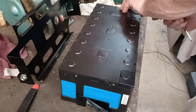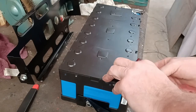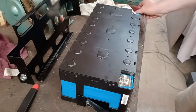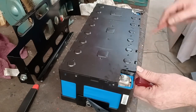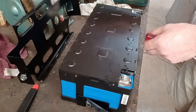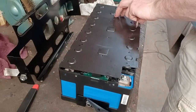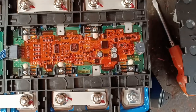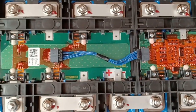Let's just take these off for a moment. Push those in — they allow them to come out. There we go. Right, so these are then the electronic boards that are inside my battery packs.